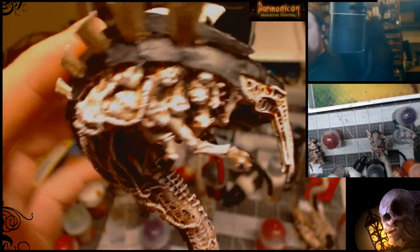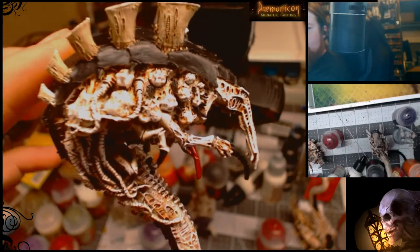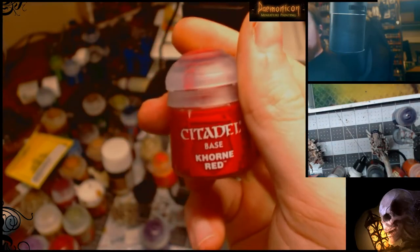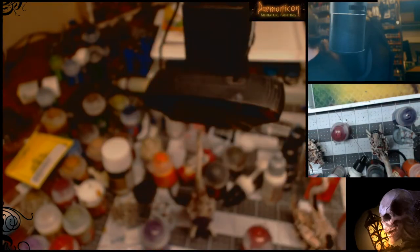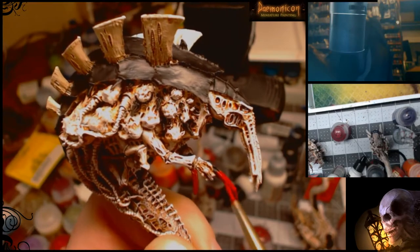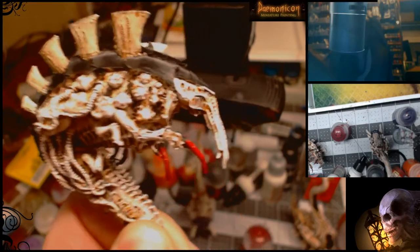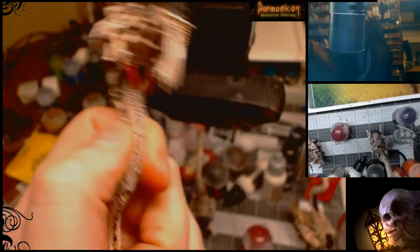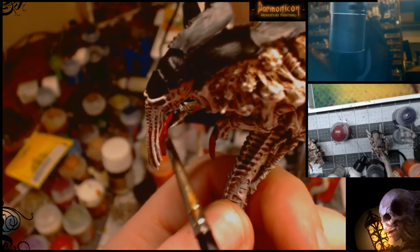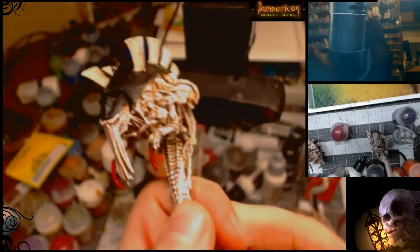Now we've got all the black done. For this next part we need to paint all the little claws. I've got some Corn Red, which is a nice darker red base color. You're going to paint like 90% of each claw — most of it — so you get a little black showing on one side. You do that, flip around, and do that to each claw and all the little protrusions.